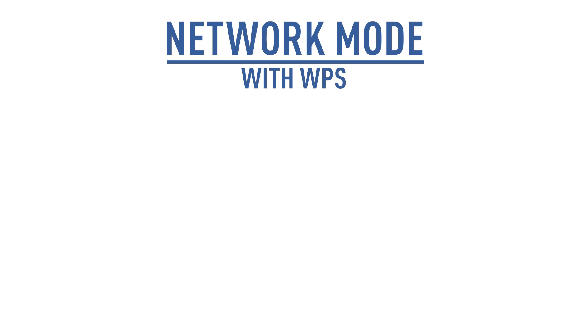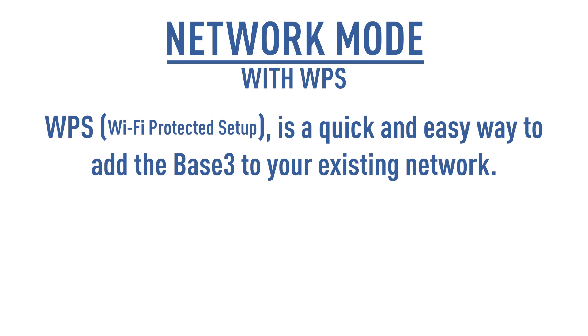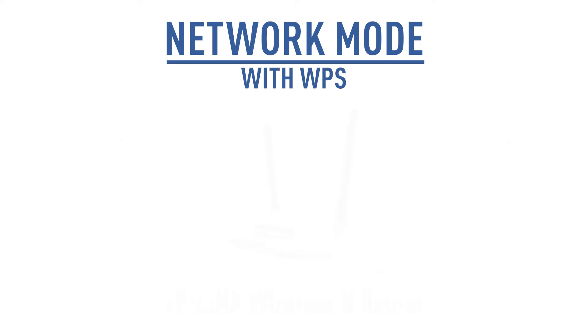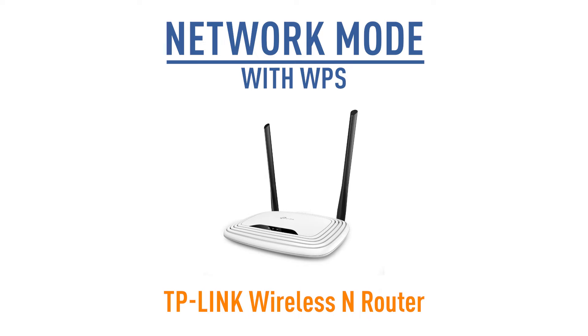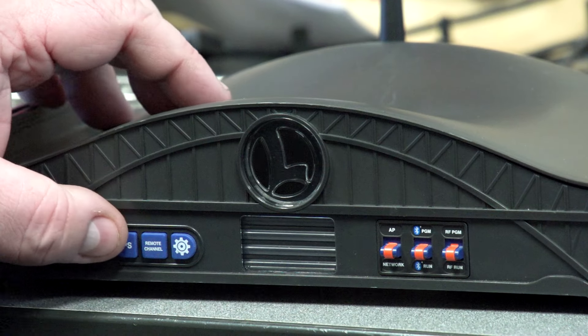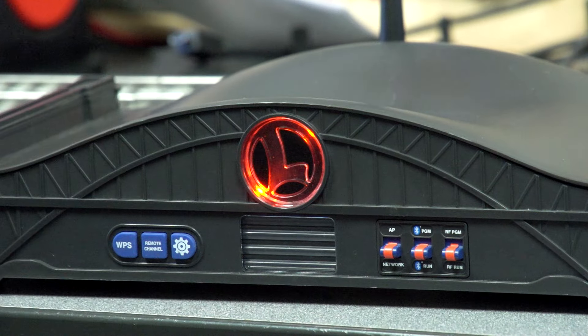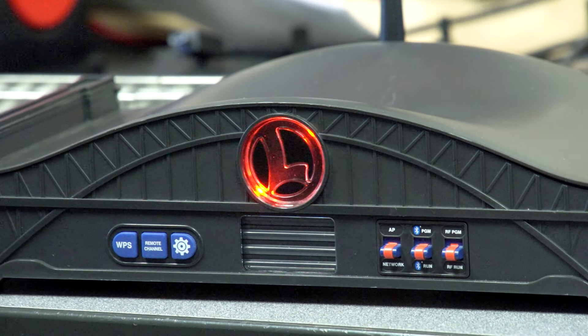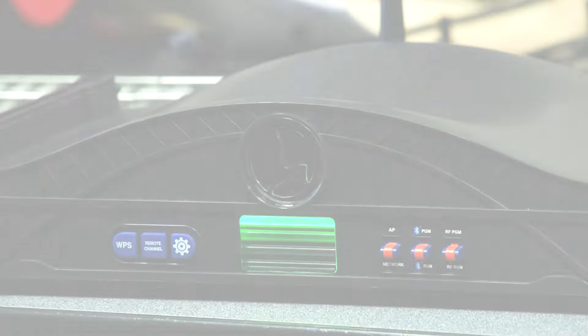The Base 3 can join an existing network. WPS, or Wi-Fi Protected Setup, is a quick and easy way to add the Base 3 to your existing network. You will want to check the specs of your Wi-Fi router to see if it is WPS compatible. In this video demonstration, we are using a TP-Link wireless router. Slide the Base 3's AP network switch to Network. Press and hold the WPS button for 2 seconds until the orange L logo flashes. Press the WPS button on your router and wait for the connection to establish.